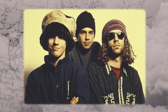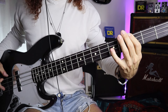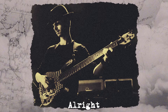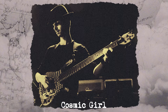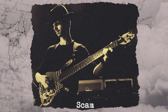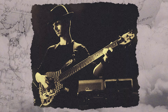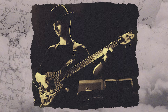His bass lines sound complex, but when you break them down, they're often made of simple elements. One of his signature moves is disco-inspired, octave-based lines. What makes them sound so strong is how Zender plays them — the notes are very short and punctuated. The compression and his perfect sync with the bass drum do the rest.